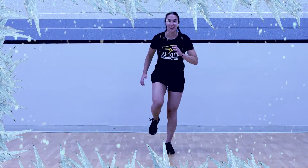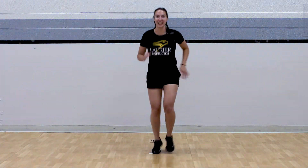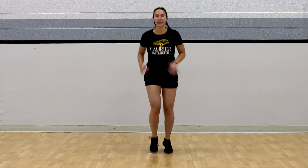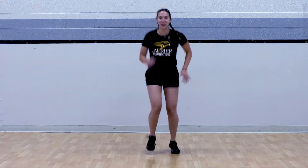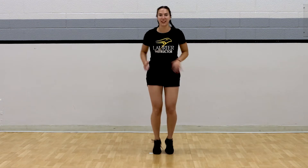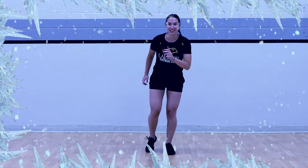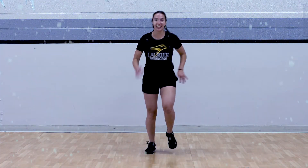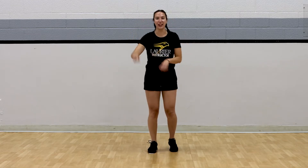Freeze. How good's your balance? Hold it. Awesome work. Freeze again. And go. Good job, quick running. And freeze. Perfect. Here we go, for three, two, and one. Awesome job.